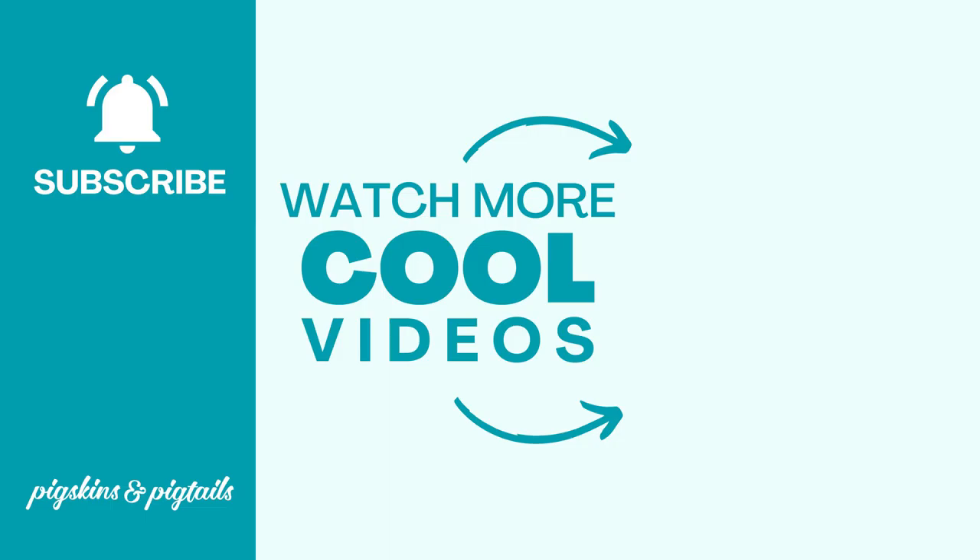And that's it — you've learned how to screen print on wood. This technique opens up endless possibilities for creating personalized signs and home decor, so get creative and give it a try. As always don't forget to like this video, subscribe to my channel, and hit the notification bell so you won't miss any of our upcoming DIY tutorials. Feel free to leave any questions or comments down below. Until next time, happy printing!